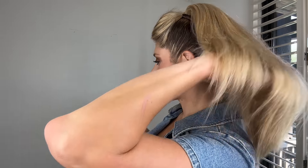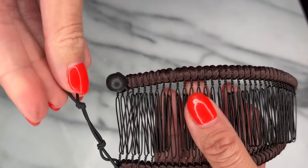This stretch banana comb from HairZing really gets my hair poofy and voluminous. It's the perfect way to pull my hair back. I still have a beautiful style with a ton of sass and volume. HairZing products are awesome.